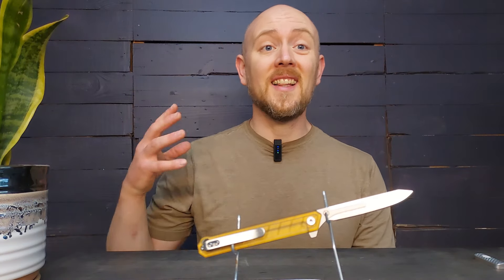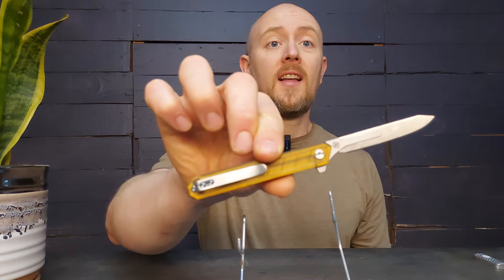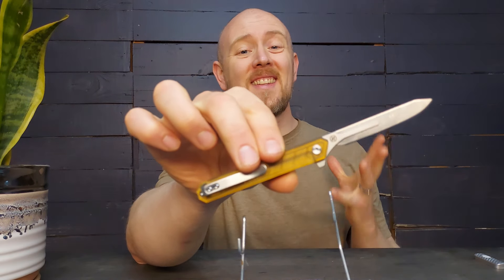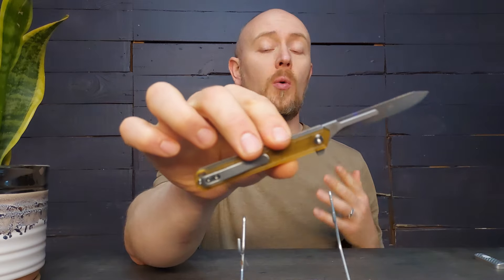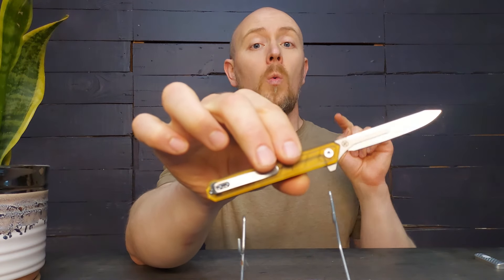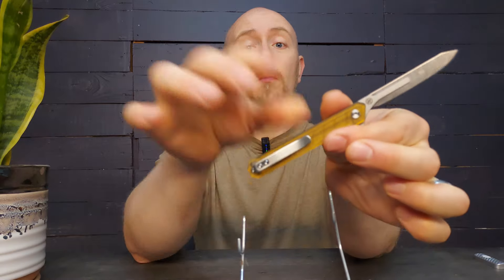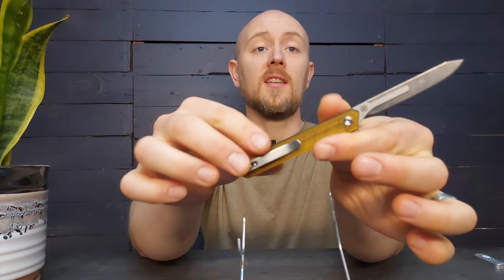A trend I have been seeing a lot more lately is something called the folding scalpel. These are knives with replaceable blades, but they're not the same as normal pocket knives. I want to talk today about what they're good for and what they're not good for, so that you would know if you might want or need one of these.